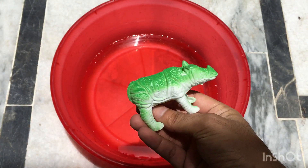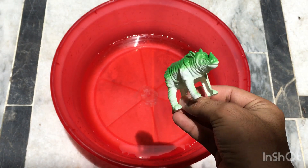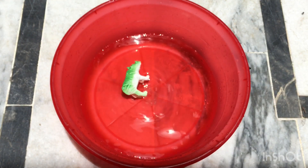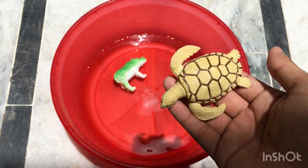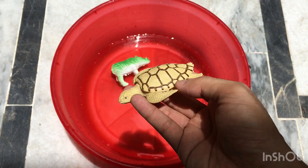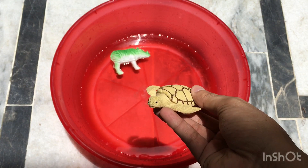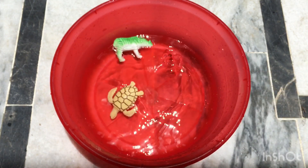Hi viewers, how are you today? I'm going to review my animal toys in water tub. Rhino green color — rhino toy, plastic animal toys in water tub. Turtle toy, back side, top side — turtle toy review.